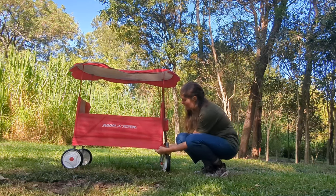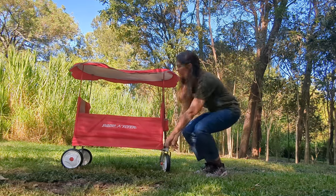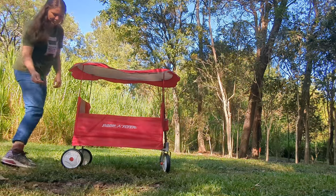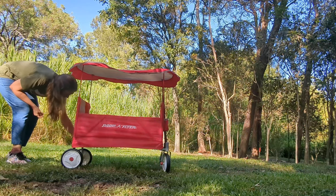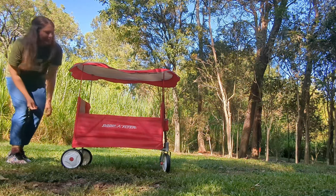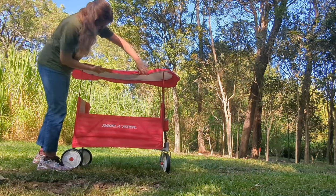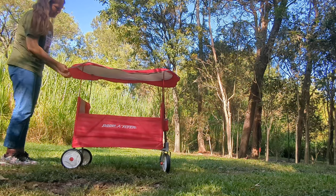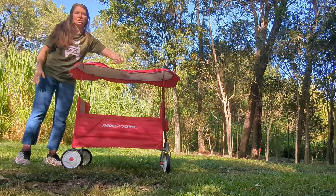There's a skirt around the edge — I'm not sure if I like that. It could be a mud flap but I'm not sure. It never seems to sit nicely, same with the pop-up canopy. It definitely doesn't sit super well, but it's going to shade your kid great.